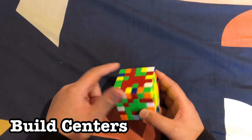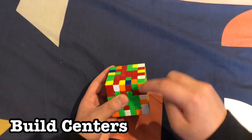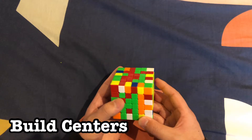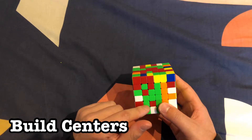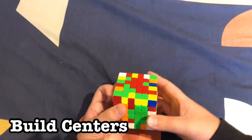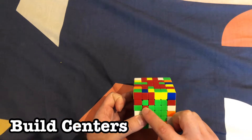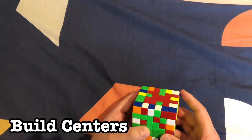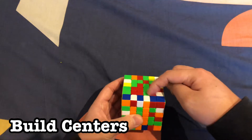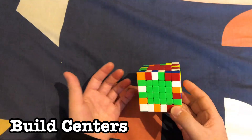Now we have these small pieces, and we're going to use commutators to solve them — there's a link in the description if you want to learn more. Choose any piece that needs to go somewhere. Move that layer up, move the top layer to a different axis, move this layer to where that corner was, move it back to restore the orange piece, and move the top layer back. Repeat this until you have all your pieces solved.